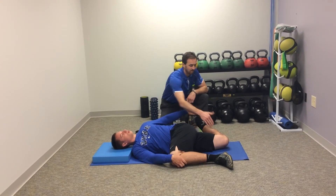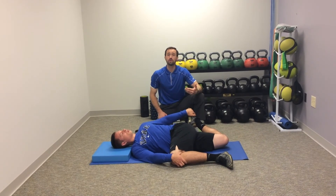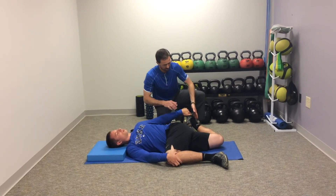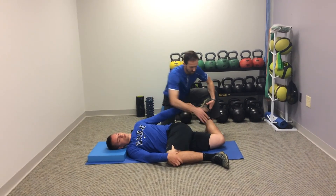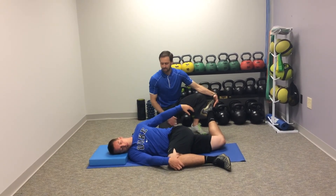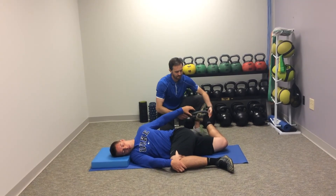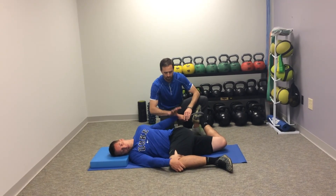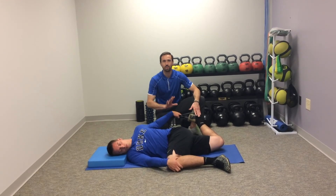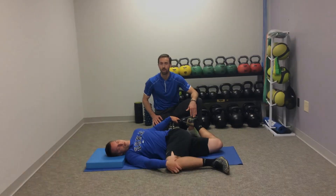Now, if your client is saying that they're getting majority quadricep stretch, that's fine. But if you're really looking for a high hip flexor stretch, we can adjust the setup position. I'm going to take his foot here and bring him back into a little bit more hip extension. And now he can't quite make it to his foot, so I'm just going to give him a band to assist. And now we're really going to work on that glute contraction to push the hip forward. Now we can get a little higher stretch in the anterior hip as opposed to mid-substance of the quad.